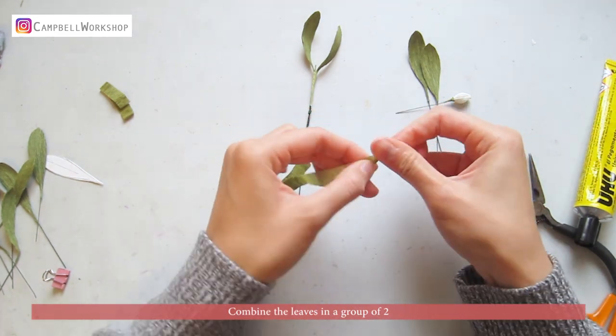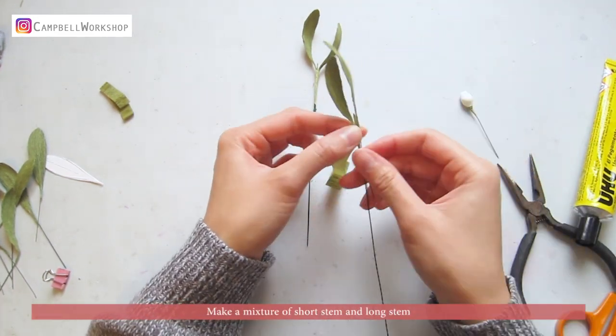Combine the leaves in a group of two. Make a mixture of short stem and long stem.